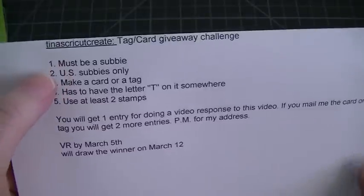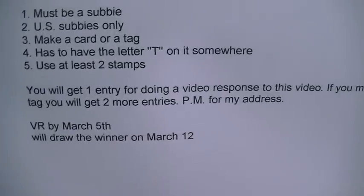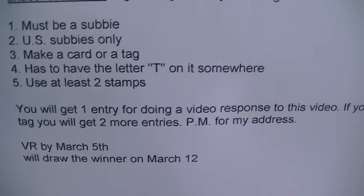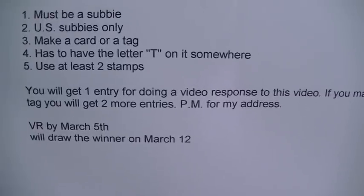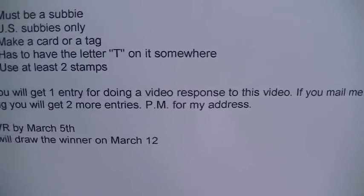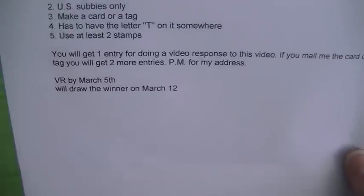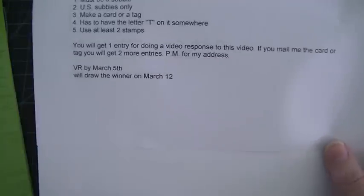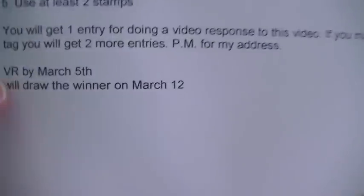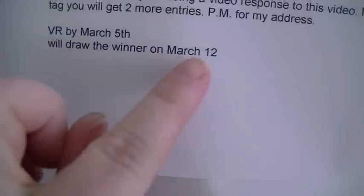Tina's rules are that you must be a subscriber — it is only open to her US subscribers. You are to make a card or a tag, and somewhere on that project you need to put the letter T, and you have to use at least two stamps. You'll get one entry for doing a video response, and if you mail her the card you'll get two more entries.